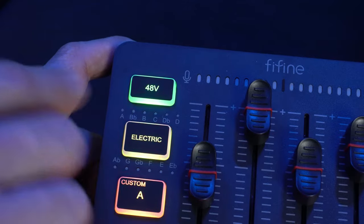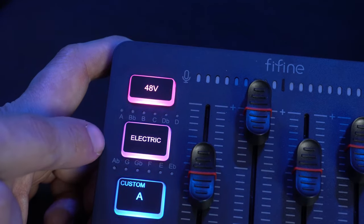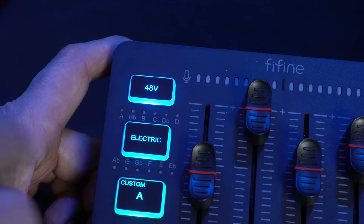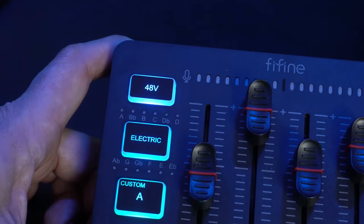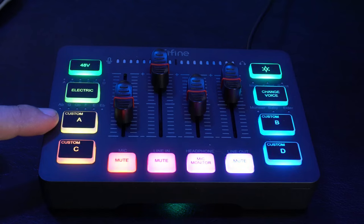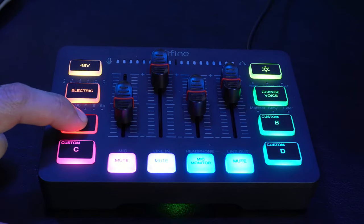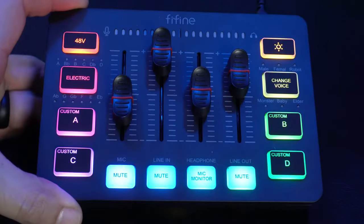On the left side there's a 48-volt phantom power option — be sure to check whether your microphone requires 48 volts before turning this on to avoid damage. Next, there's an electric sound button that adds a reverb effect in different tones. Press the button and it lights white when engaged; hold it three seconds to turn it off. Last, there are four custom input buttons for recording short clips up to 10 seconds. Hold the button three seconds until it turns white to start recording, then release to save. Press it again to play back your recording.